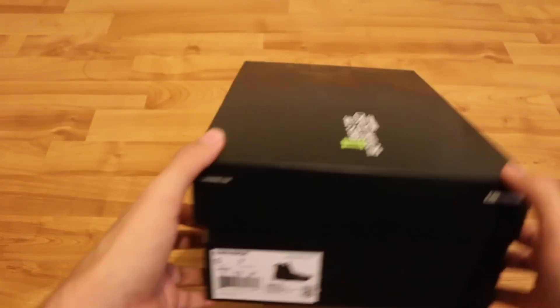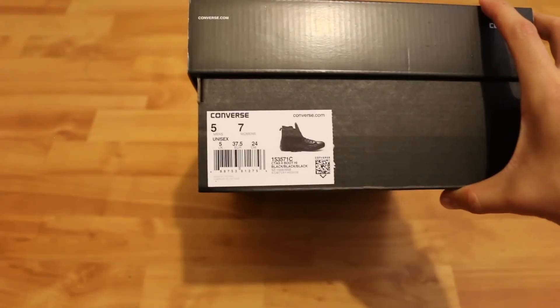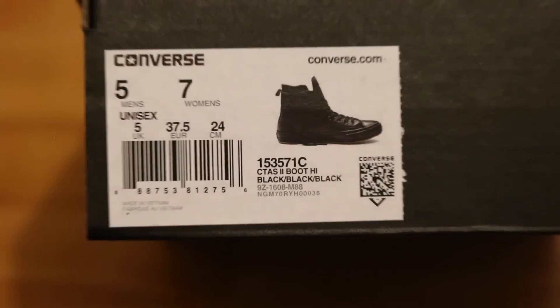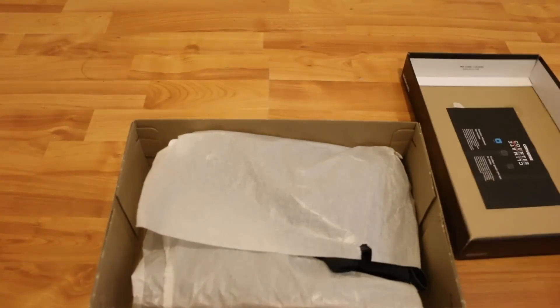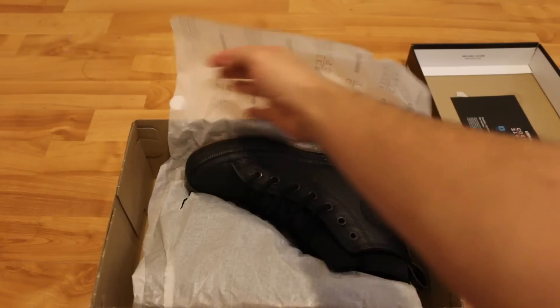And then the other side of the box, which shows the size, and that is unisex as you can see here. So let's see what's inside — put that off to the side — typical paper wrapping.